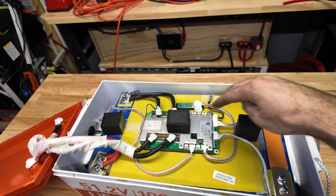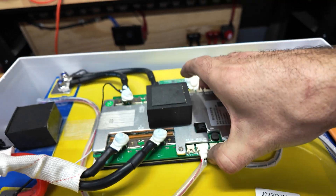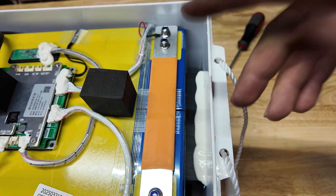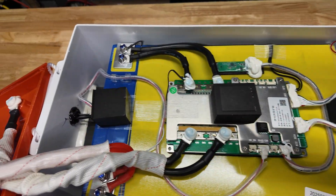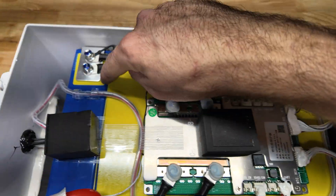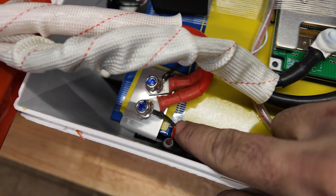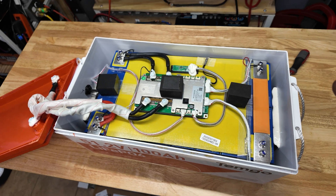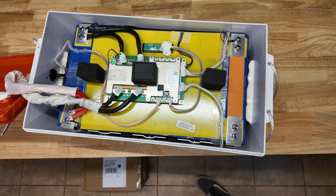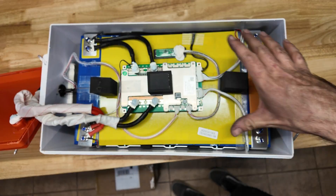Underneath the lid there are foam blocks to prevent it from crushing the BMS. The BMS is held with double-sided tape but is very secure. The pack itself appears to get compression from reinforced tape — a design we see a lot, and as long as it's compressed properly when taped up they hold up well. There's a large fiberglass board and insulation on all the terminals, which helps insulate everything. Wire management is really good and everything is nicely laid out.